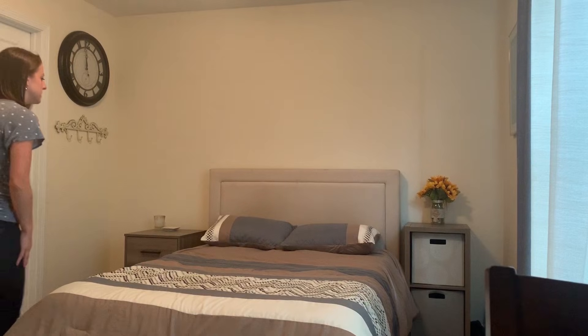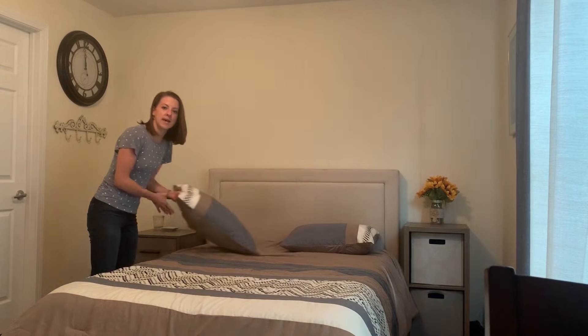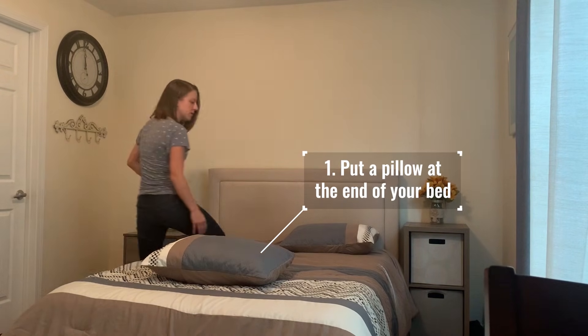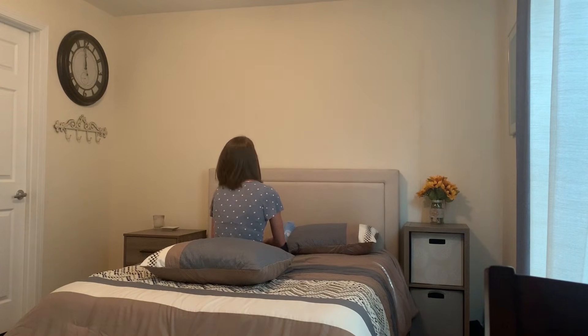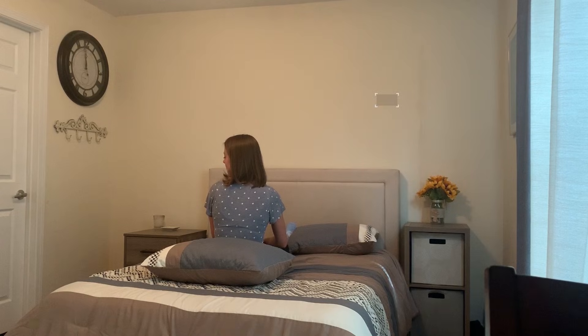What you'd want to do is start with a pillow towards the end of your bed, and you're going to start in the center of your bed. If we're treating the left ear, you want to start with your head turned to the left.